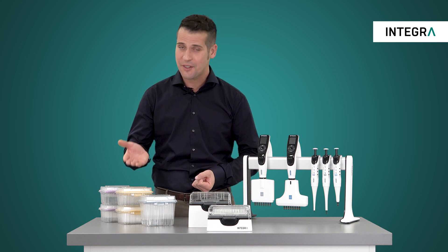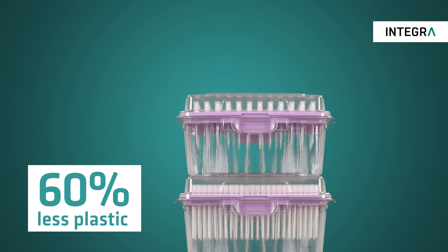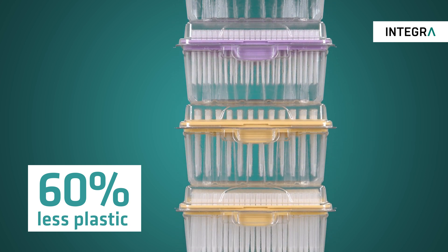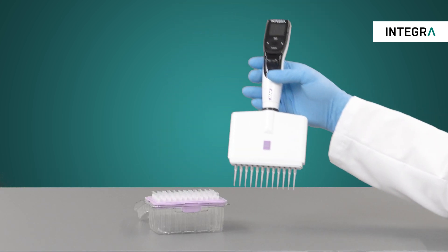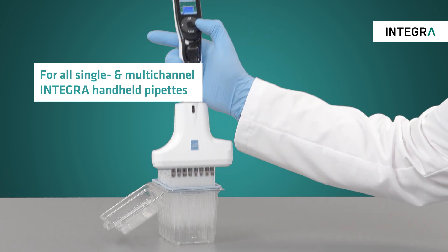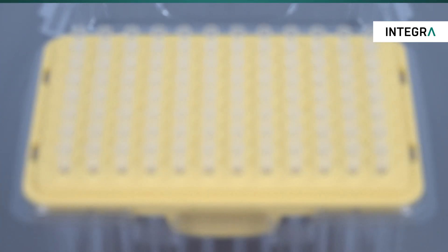Integra now offers Eco-Racks, which reduce plastic rack material by more than 60%. Eco-Racks contain the same high-quality Integra grip tips in an eco-friendly rack for use with all Integra handheld pipettes. These reduced plastic racks are designed to withstand tip loading forces from all Integra single and multi-channel handheld pipettes and are available in both 96 and 384 configurations.